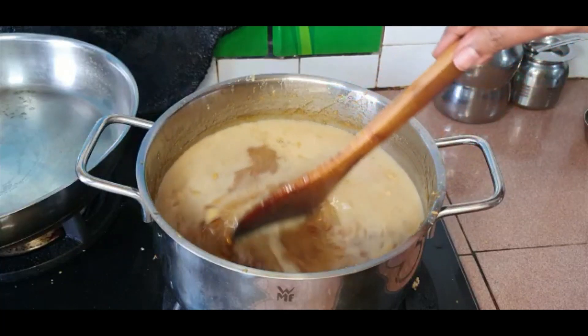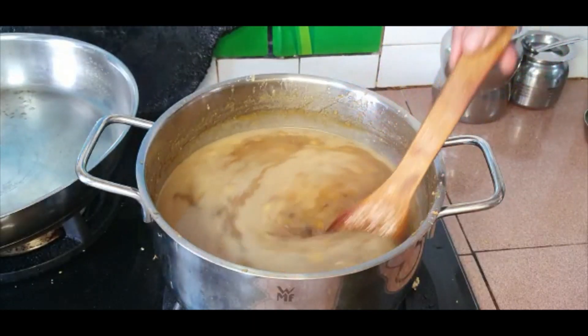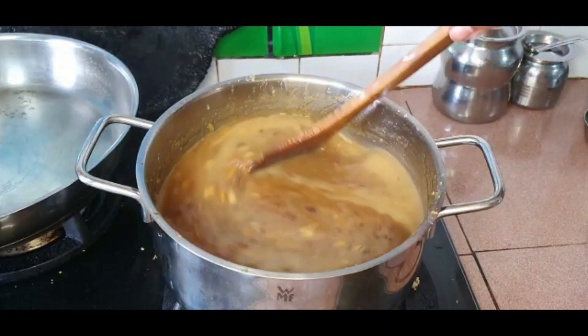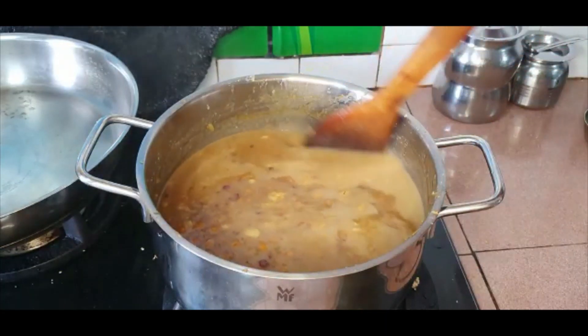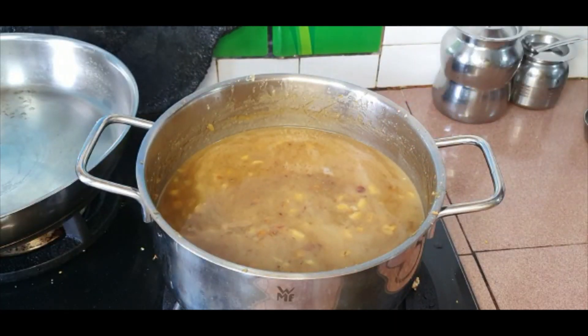This is a vegan payasam — there's no milk or ghee used. If you are looking for vegan options, this is a great one to make on a festive day, in place of regular milk payasam or milk kheer. I hope you like this recipe — do give it a shot and let me know how it turns out for you. I'll see you in another video — until then, take care, bye!